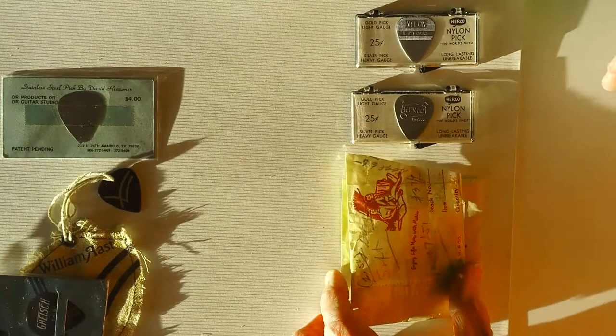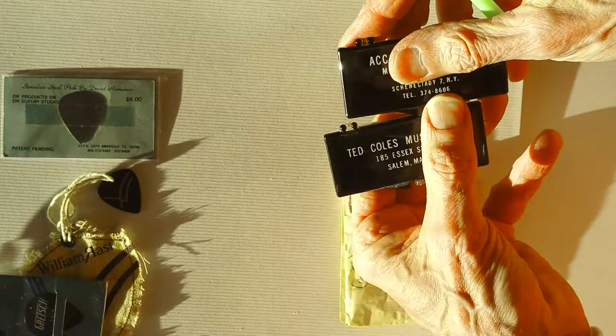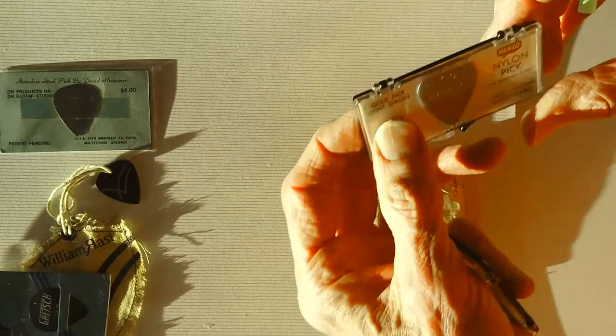Here we have two Herco silver picks from the 1960s — the same thing. You could order these with the name of your own music store, as these two companies chose to do. Original packaging — they came in a long box that would be placed on the counter. It was only a quarter for the container and the pick.